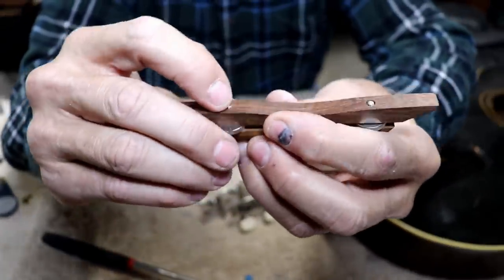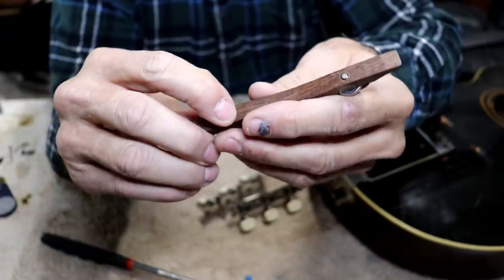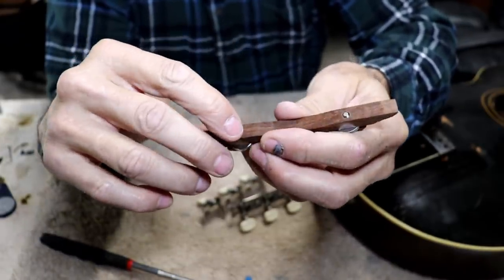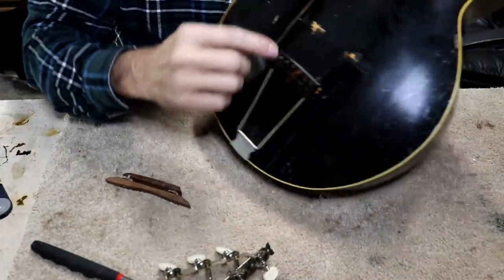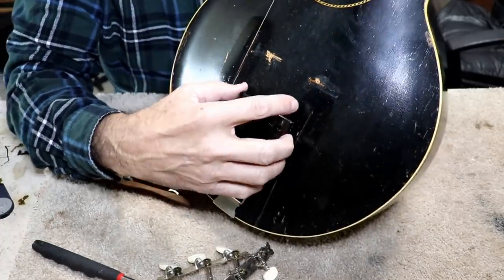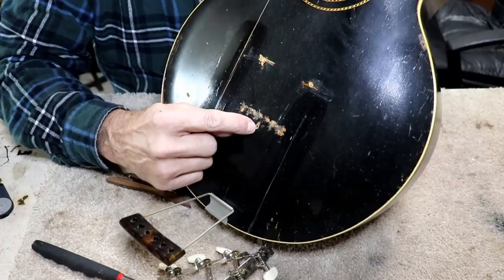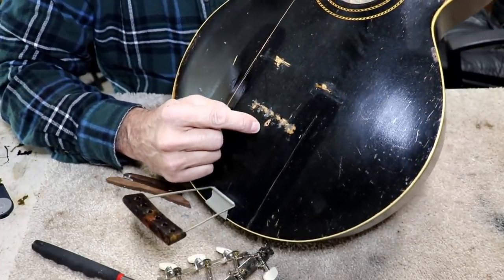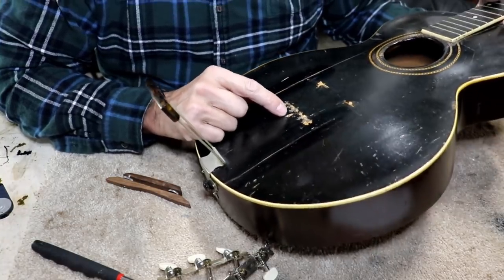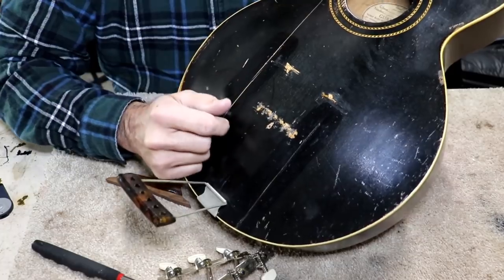The biggest negative is that these posts go down through and go all the way through the top, so we're going to have to make sure that can't happen anymore. I don't like that at all because that just drills holes in the top, and you can see where the holes have been drilled here. There is some additional heavy damage right in this area, and there's a hole actually punched all the way through — I have no clue why that would be there. Maybe somebody had some kind of a pickup on this and screwed it in right there.